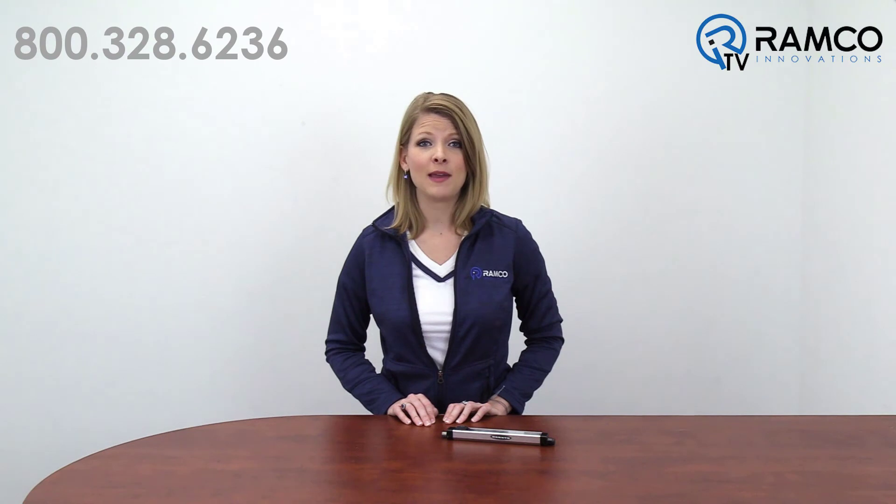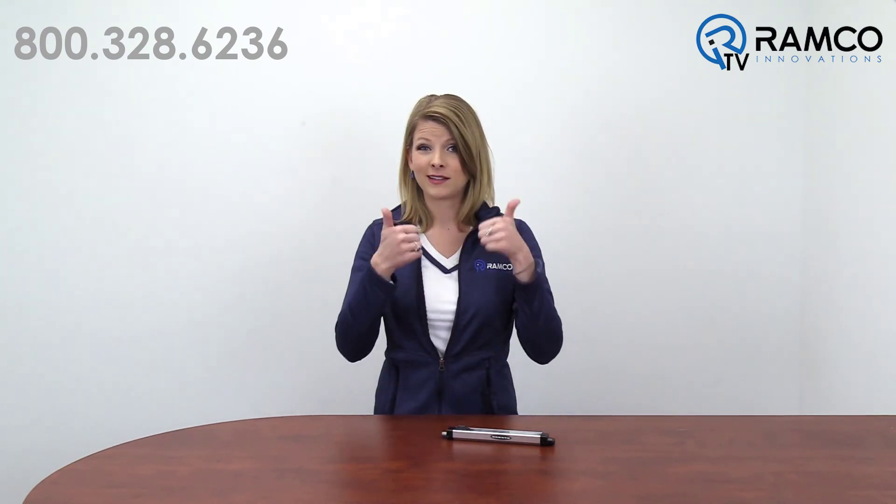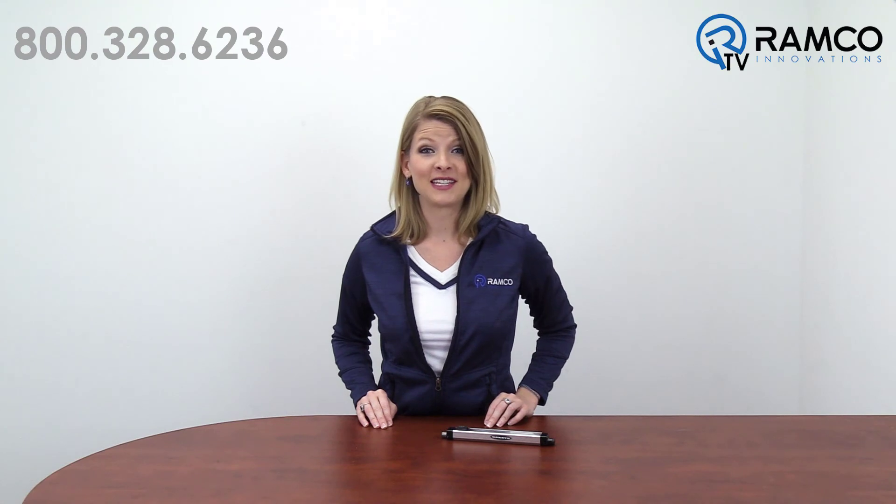Feel free to leave any questions you may have in the comments section below. If you like this video, be sure to give it a thumbs up. Don't forget to subscribe to our channel by clicking on the link. We'll see you next time on Ramco TV.